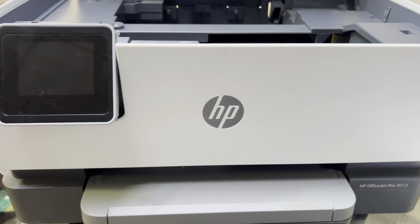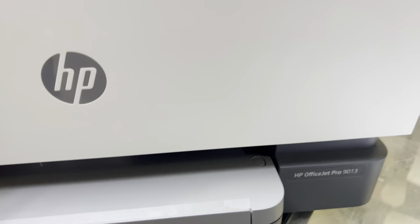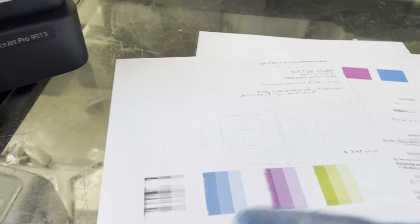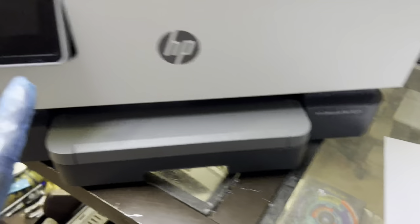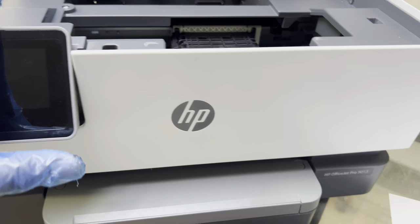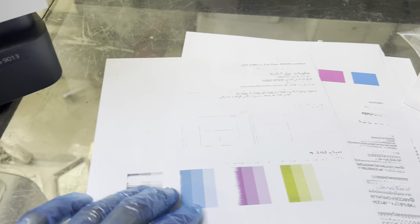Hello everyone, welcome to the channel. It's Bilal Khalid. If your HP OfficeJet printer — any kind of model — is printing with missing black or color not printing well, you know that first of all you have to clean the printhead using the smart printer.